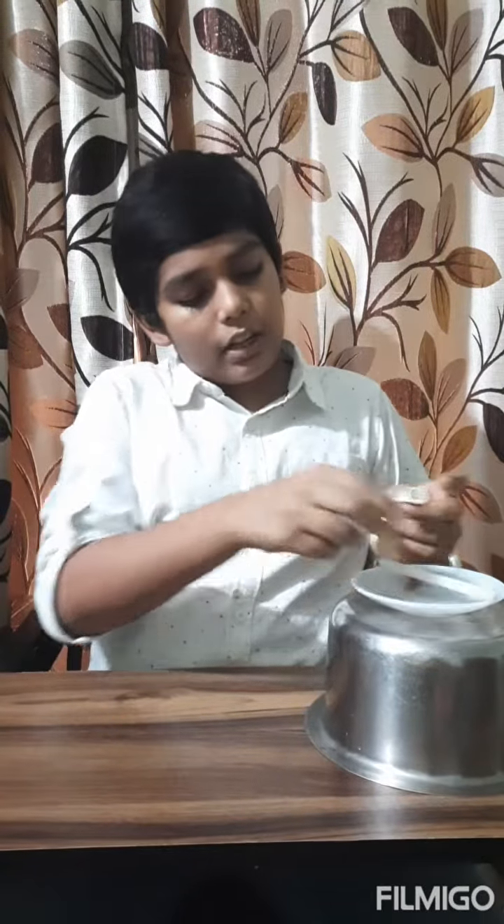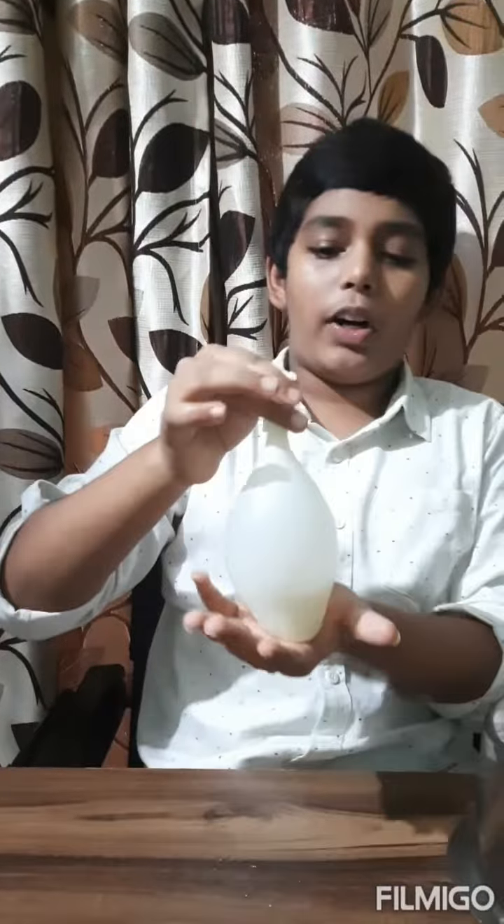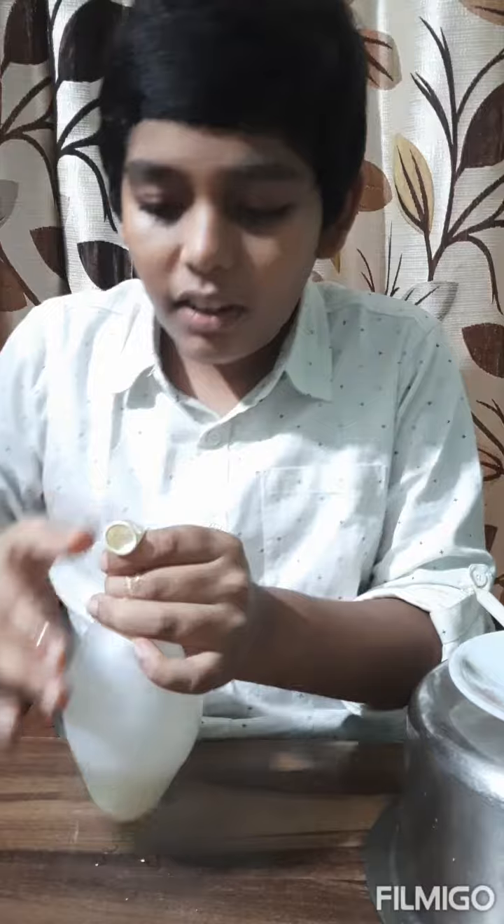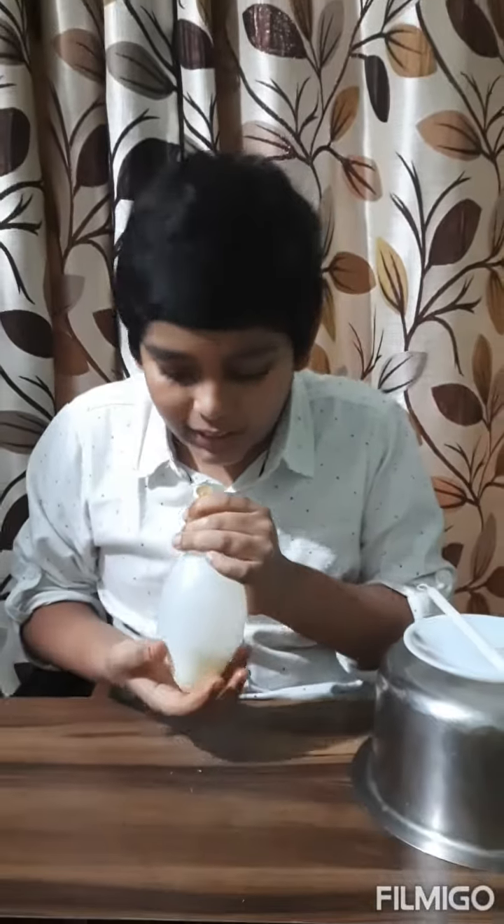Now take a balloon and fill it with water. You can see I have filled the water inside the balloon. Now I'll take this balloon and blow air inside the balloon.